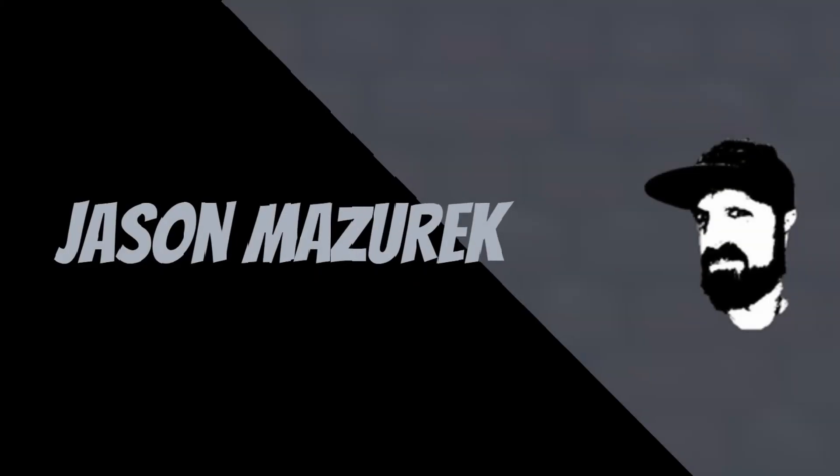Today we're going to be checking out a newer flapjack light. YouTube, welcome to the channel. My name is Jason. Here on this channel I do a lot of food and product reviews. If you're new here, please hit that subscribe button.